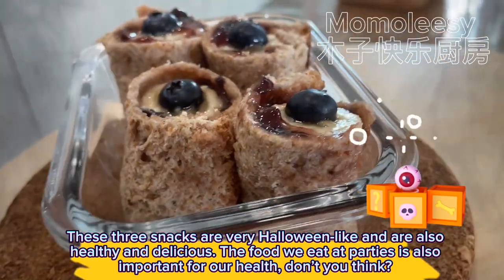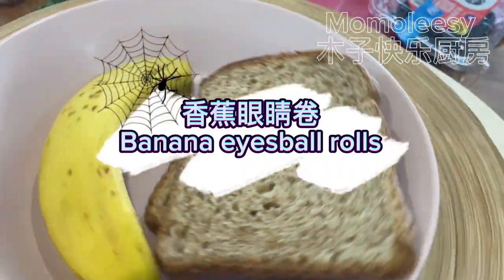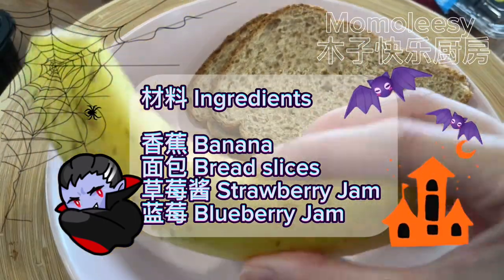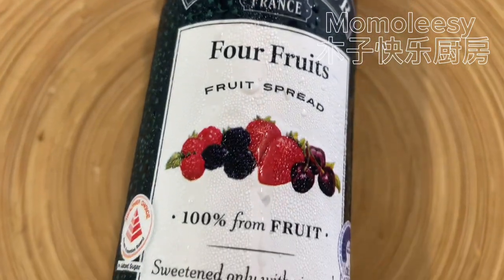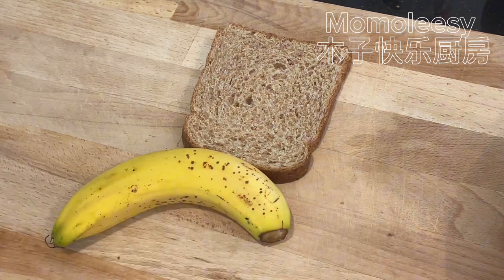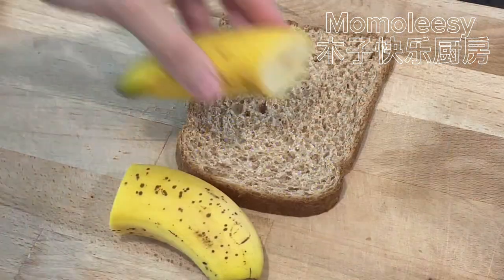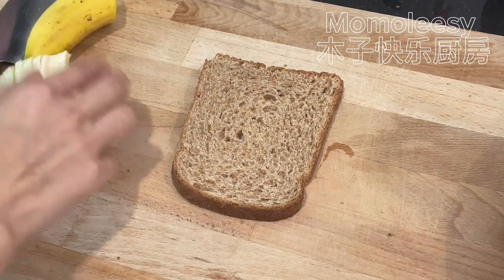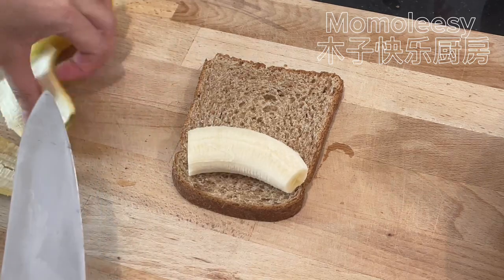The food we eat at parties is also important for our health. Banana eyeball rolls ingredients: banana bread slices, strawberry jam, blueberry jam. Cut the banana in half so that the length is the same as the width of the bread. Flatten the bread.